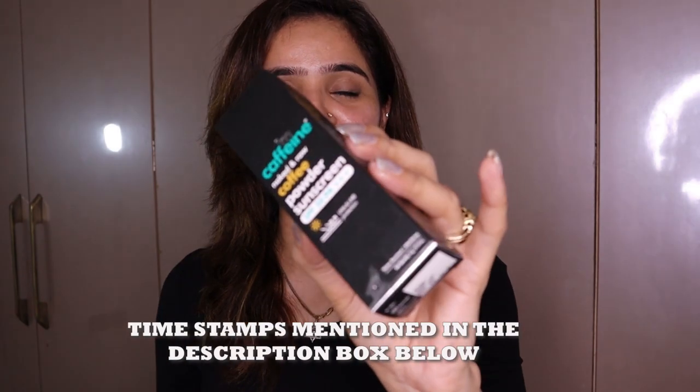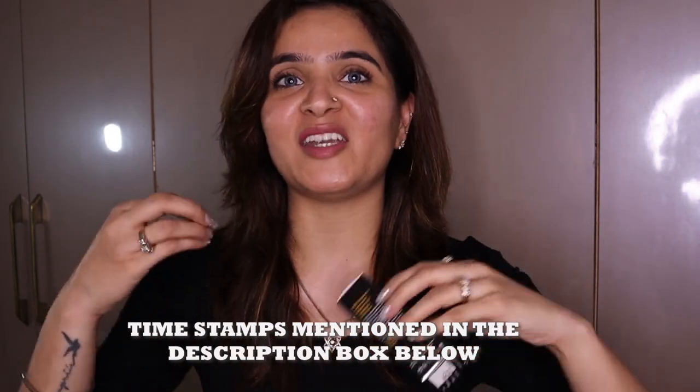The agenda of this video is going to be the full-on review, trial, and testing of this product so that I can tell you whether this innovation is worth your money or not.